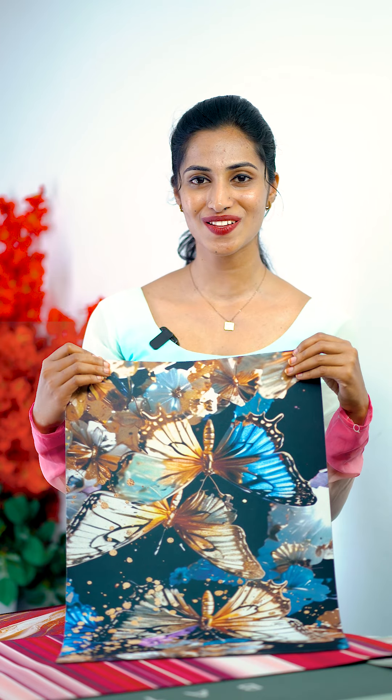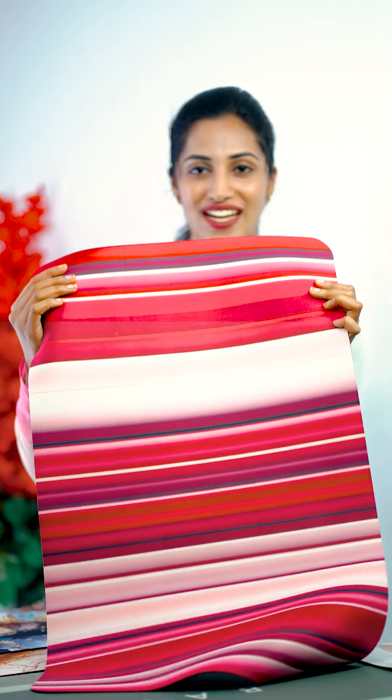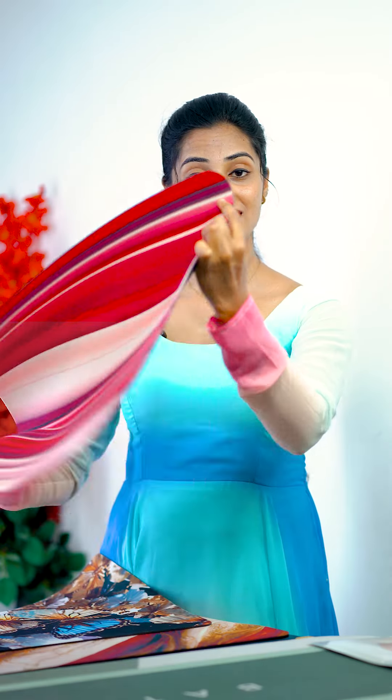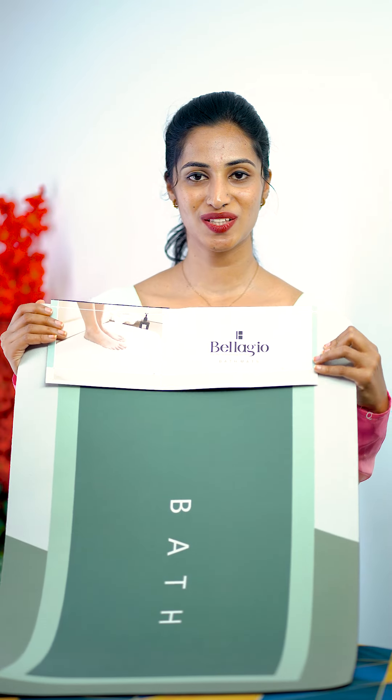This is a 3D printer. If you want to select the mat, you can see that. This printer has a medium size. This is also a large size. It is a 3D printer.